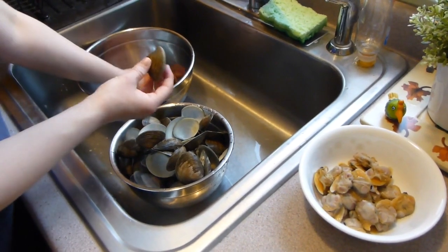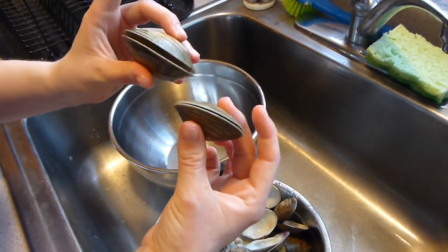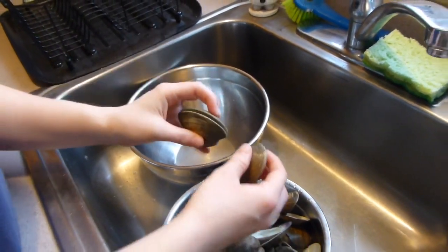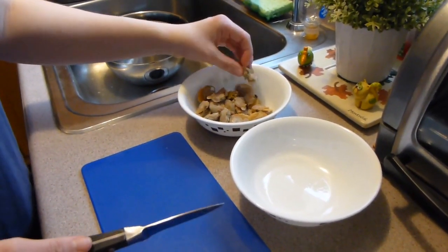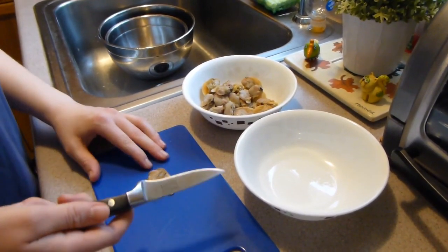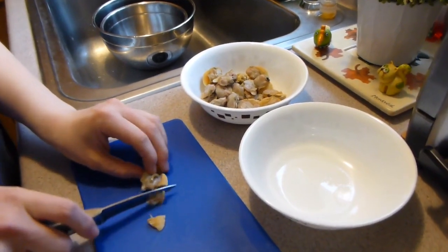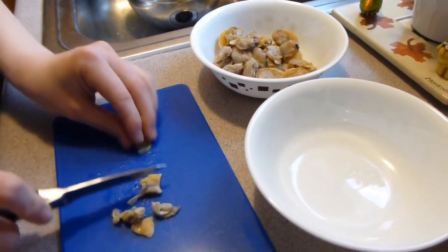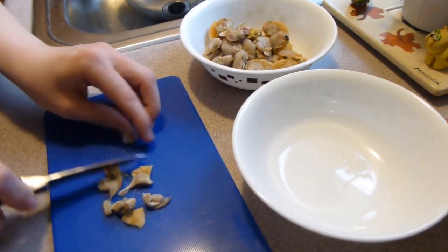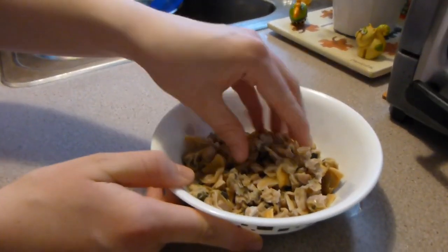Just to show you, here are two clams that didn't open — this one opened a little bit and this one barely, so I'm not going to be using these. Here are all of the clams now that they've been rinsed off. I'm going to take them to the cutting board — I know this probably isn't the right knife but it's what I use. I'm just going to chop them up; it doesn't have to look good or be even. You just want to cut them into little pieces. Here they are all cut up — I'll put those to the side.